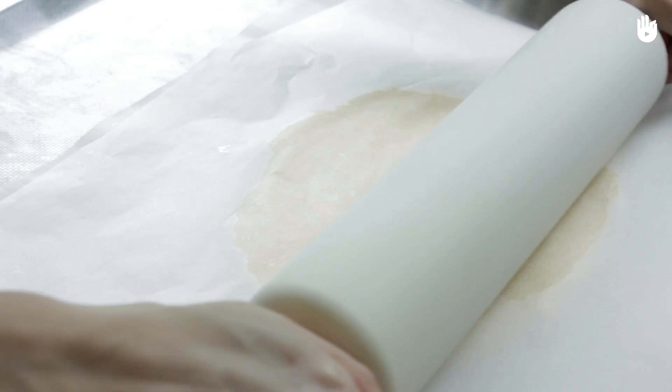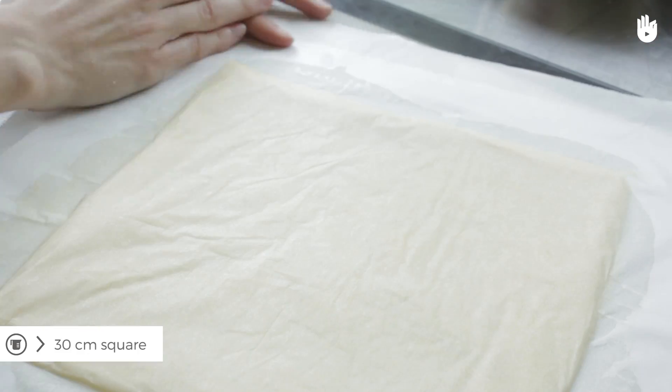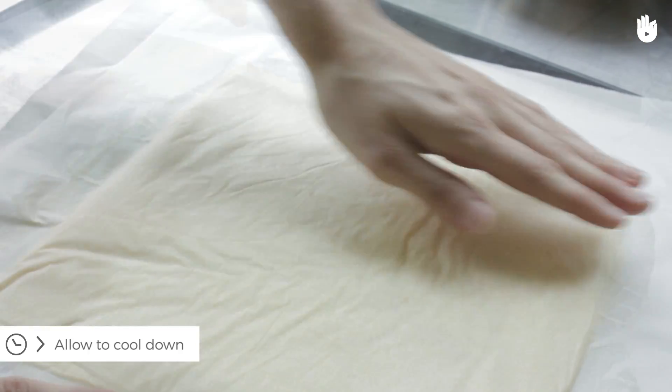Spread the pastry between two sheets of parchment paper and flatten it into a large square. Refrigerate the pastry.